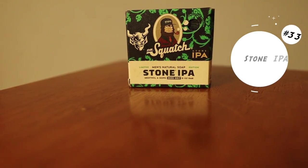At number 33, Stone IPA. Stone IPA was a bar soap released in partnership with the brewing company that makes Stone IPA. I remember using it and it had more of a citrus lemony scent to it. I really enjoyed using this bar soap, and right now I don't even have it. The fragrance was nice, but I rank it at 33 — it just wasn't better than the next few bar soaps.